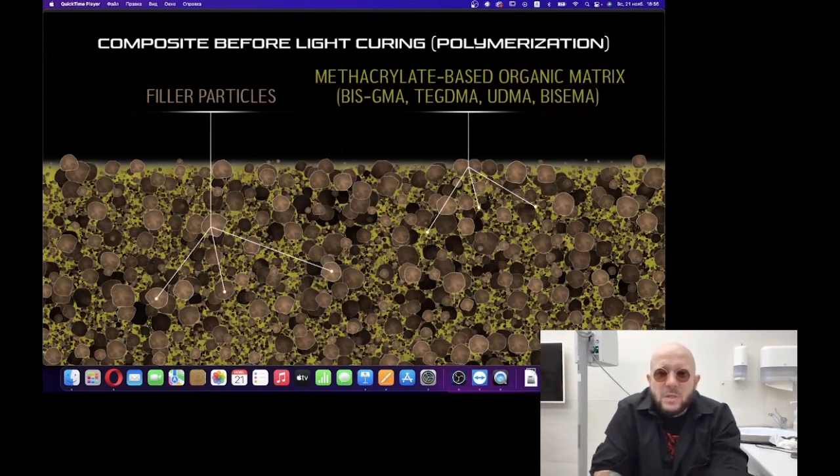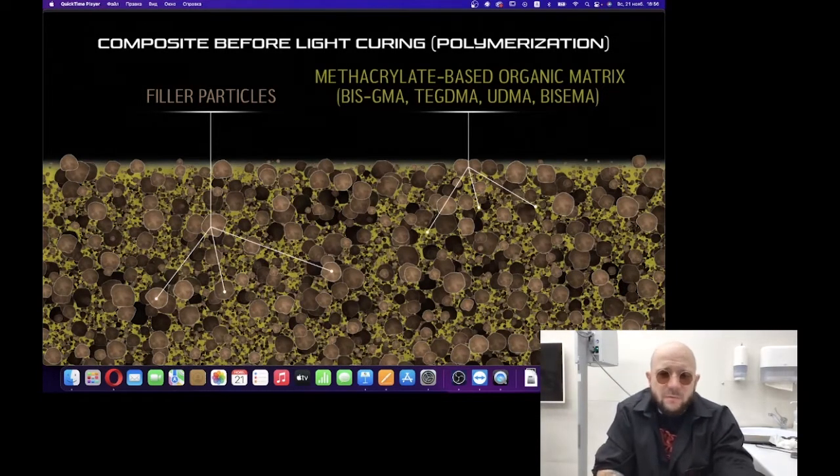Different types of methacrylate are used for different composites — usually a combination of more than one. And for the filler particles, we can say that these are variations of silicon — different silicon filler particles.